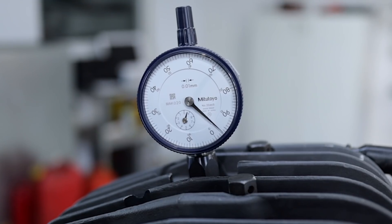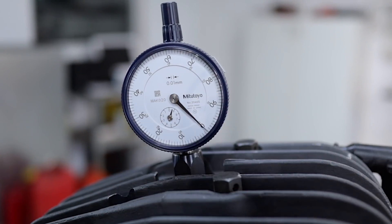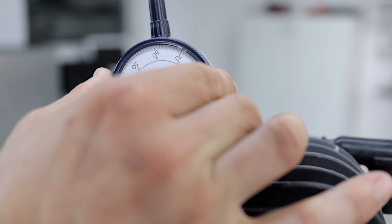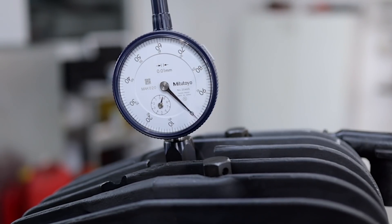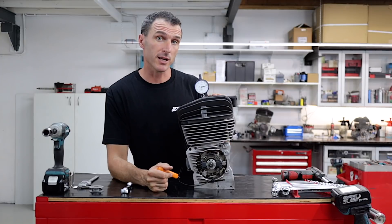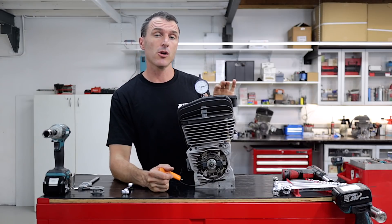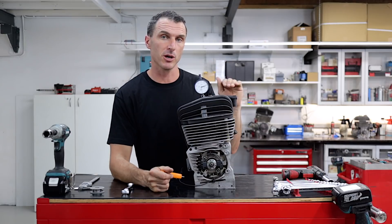Now that you've found the top dead centre, rotate the bezel on your dial indicator so it indicates 0. Do it a few times and rock it over, and if there's any misalignment you can just adjust that as necessary, and then you should be good to go. Now, for this particular engine there's a limit of 3.2mm as the maximum allowable timing. So what we're going to do is show you how to adjust it so that it's well inside your 3.2mm maximum timing.